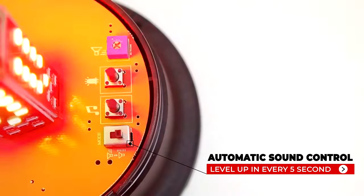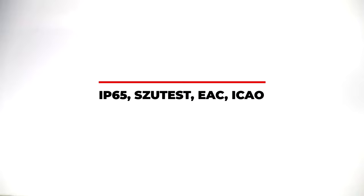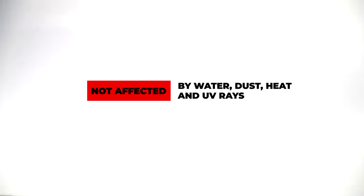At Mucho Signal Technic, we promise our users two years warranty for our products and we also guarantee 50,000 hours of LED light life. Our products have proved that they are durable, healthy, environmentally friendly and are not affected by water, dust, heat, or UV rays, with all national and international quality certificates.